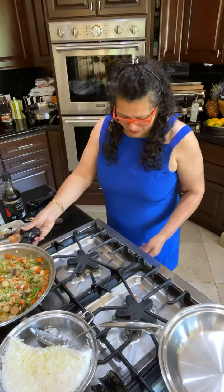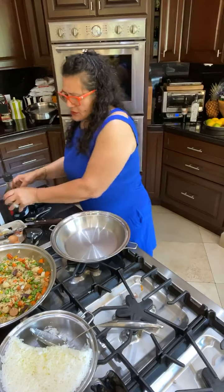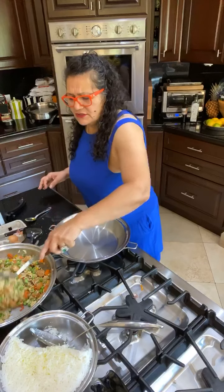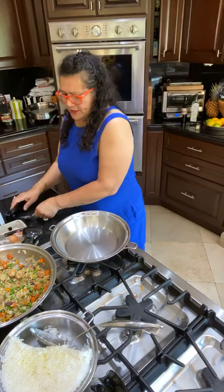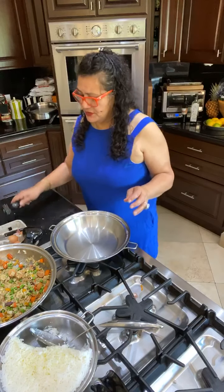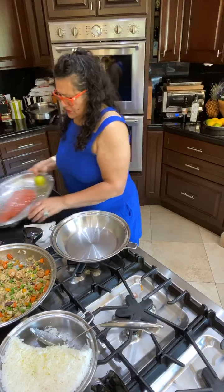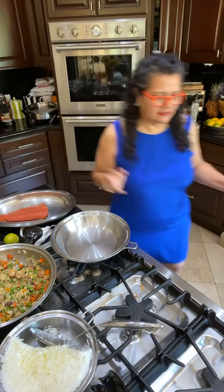Now before I make the eggs, I'm going to make the fish first, because the eggs go in at the last minute. You see how easy that fried rice was — just continue to cook it. I'm going to add a little cilantro on top — so yummy. Now for the fish: I want a crispy fried fish. I have a piece of salmon. I only love wild fish — if it's not wild, it's not worthwhile for me.